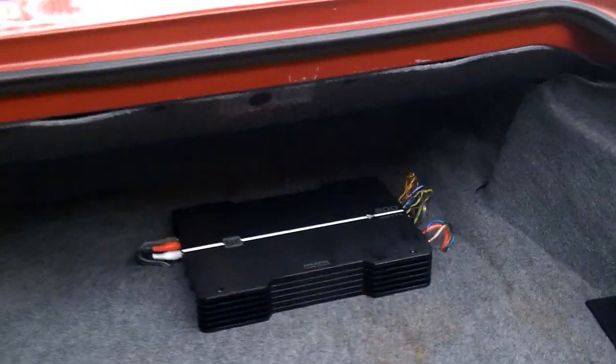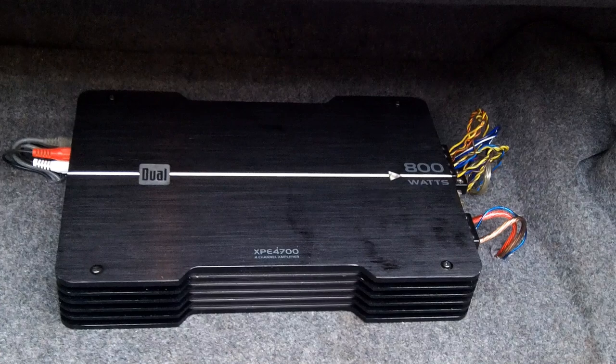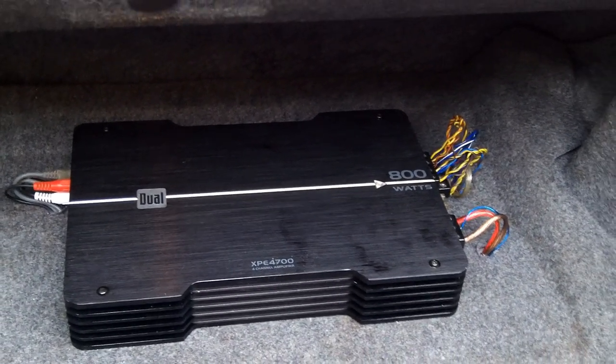We bought an amplifier to power the stereo. We wired the stereo to the amplifier, and then we wired the amplifier to the speakers with the original factory wires.